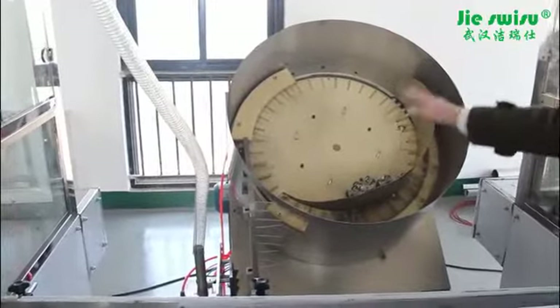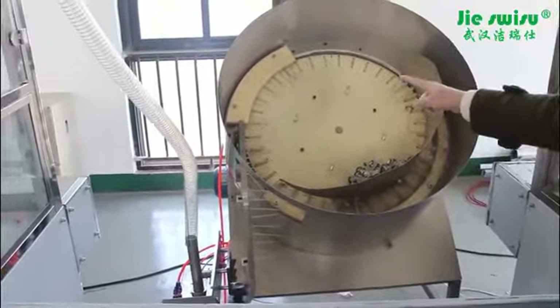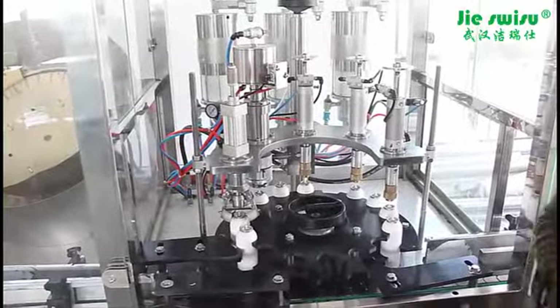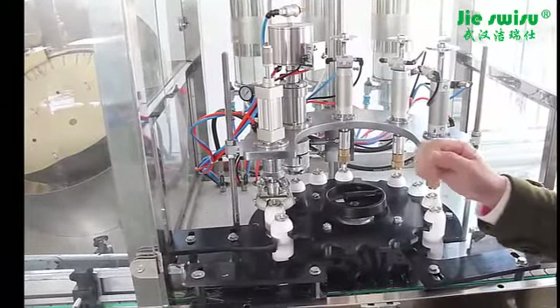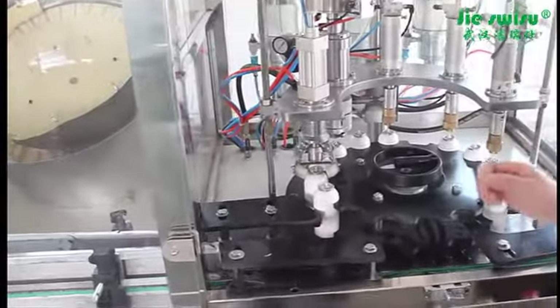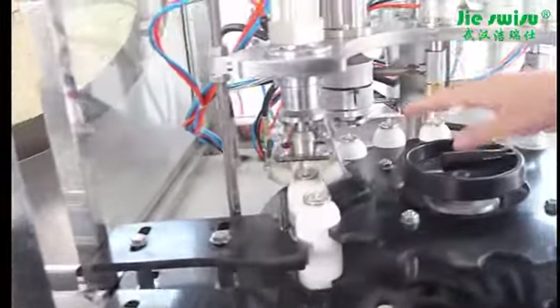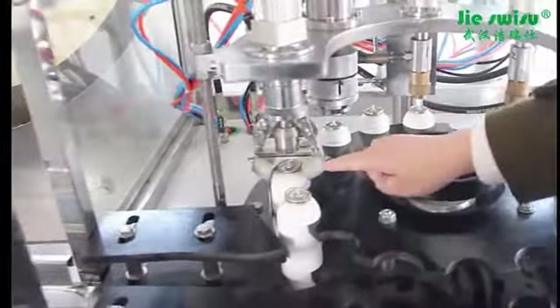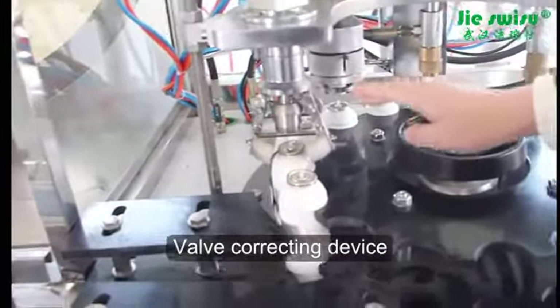During rotation, the valves are thrown into the slot. Then through the blowing part, the valve comes into the aerosol empty cans. In the last step, the valve is inserted into the can. Normally the valve will drop out of the can opening and be away from the opening center, so here is a valve correcting device. It is used to correct the valves — make them straight, set them right, and press them into the opening.